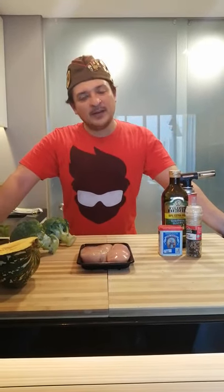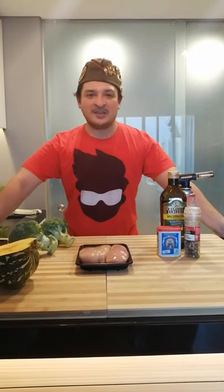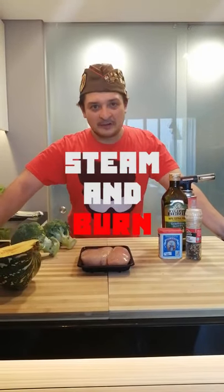Then I thought to myself, maybe I'll just start burning it on the top to get that chari flavour, right? And you know what? It works! So today we're going to steam and burn. Let's get cooking!